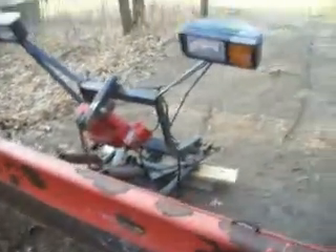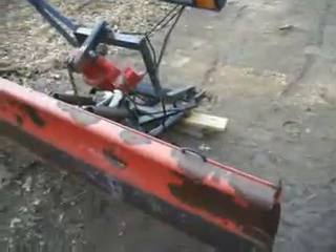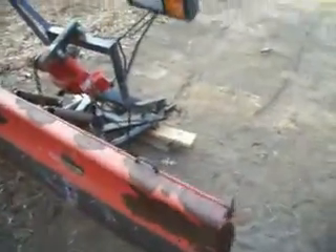Everything comes with it — $1,500. Lights work, everything works, and you saw the connections in the Bronco. $1,500.